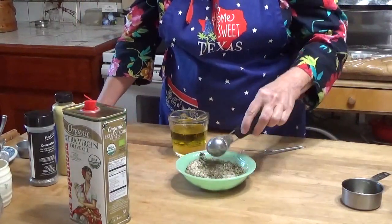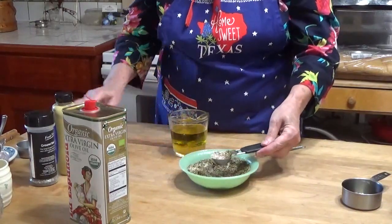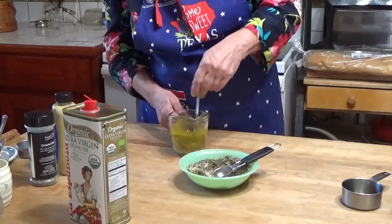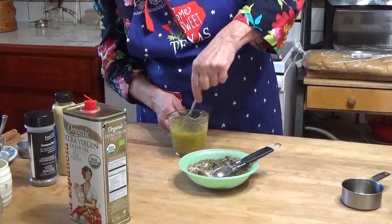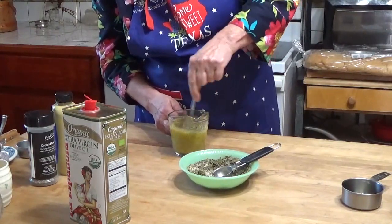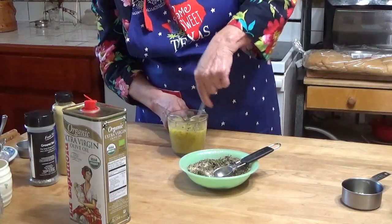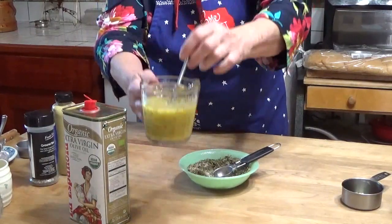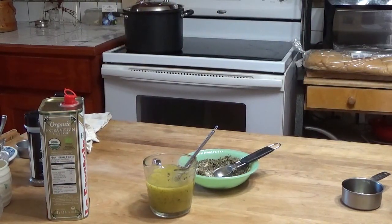And a couple of tablespoons — actually I'm going to start with one tablespoon of this mix. I found my little whisk. You can put this in a jar and just shake it up — be as good as anything. Since I'm going to pour this out shortly, I wanted it in a pitcher. And I think you can see it's very nicely emulsified. Let me get a little piece of lettuce and we'll give it a taste.